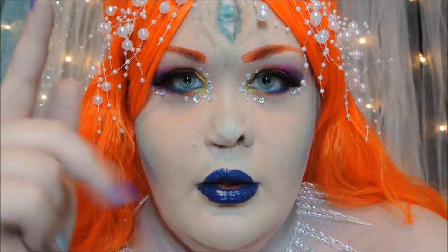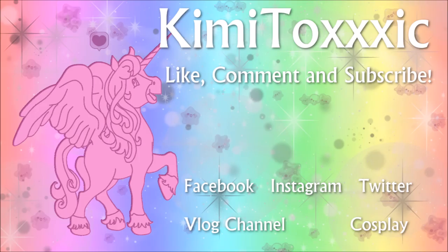Thank you guys so much for watching. Don't forget to hit the thumbs up button, and also subscribe if you have not. Don't forget to hit that little bell so you can be notified of every single video that I put up here on my channel. Thank you guys for all your love and support, and I will see you in my next video. Bye!